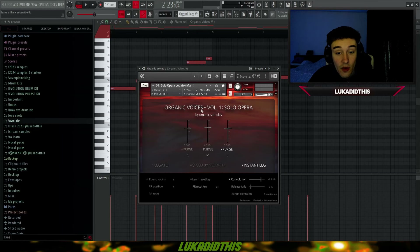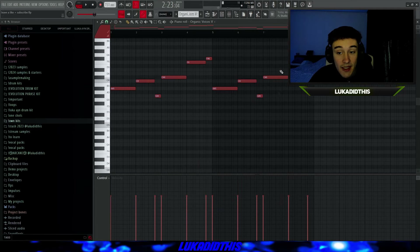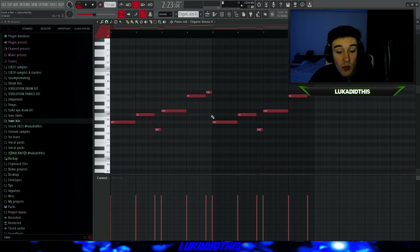For the next thing, I have Organic Voices Volume 1, which is called Solo Opera. I adjusted the release tails a bit and put the Instant Legato preset on — that's all I did. It's a crazy opera voice-sounding bank. I laid down a simple pattern and will play the ukulele in the background. Organic Voices Volume 1 sounds like this.